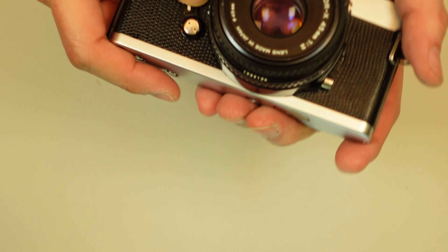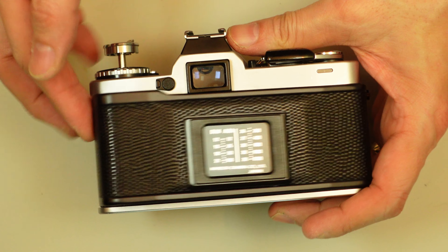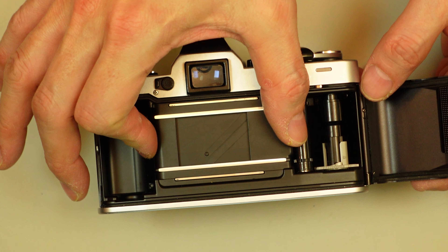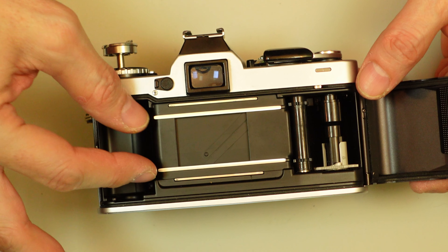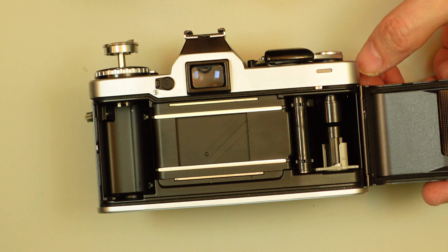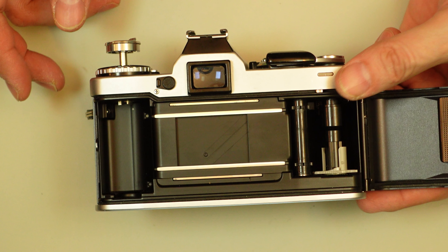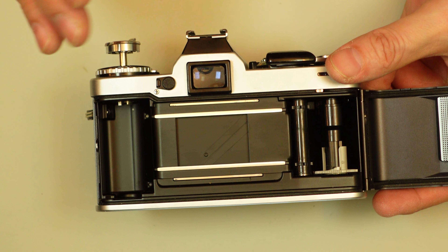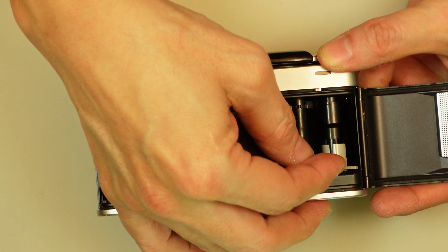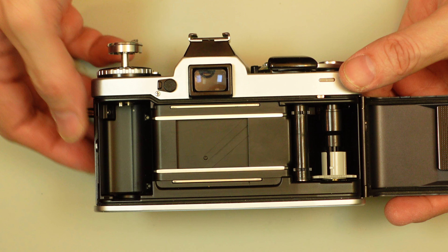Your self-timer is a mechanical self-timer. Inside the camera — you open the back the traditional way by pulling up on the rewind crank. In the back, you had your usual pressure plate; in fact, this is a longer pressure plate, pretty much running the entire width of the film rails. The purpose of the pressure plate is to keep the film flat against the film rails so that when you take your photograph the film will be flat across the film plane and you get as sharp a photo as possible. This is your take-up spool — part of the take-up spool has broken away, and the only way to replace it is to get a donor camera.